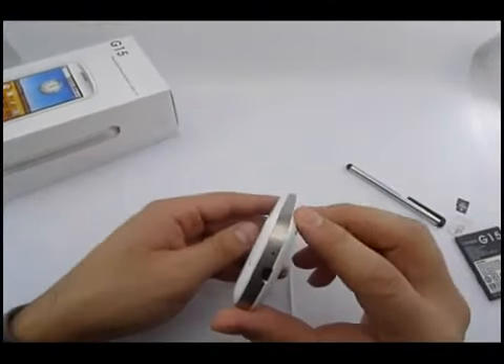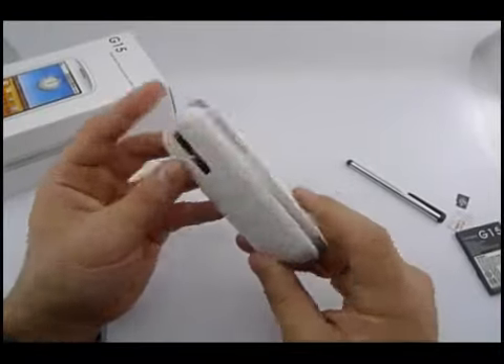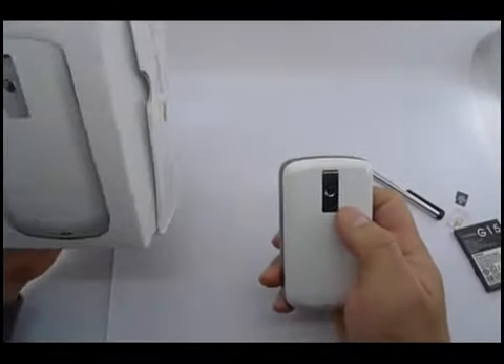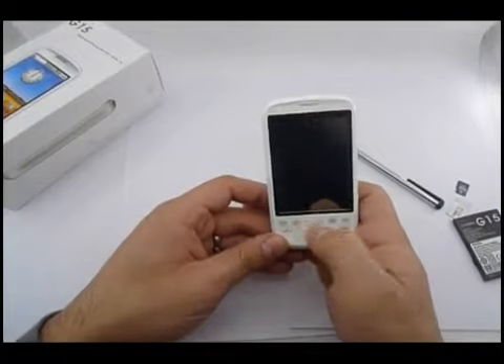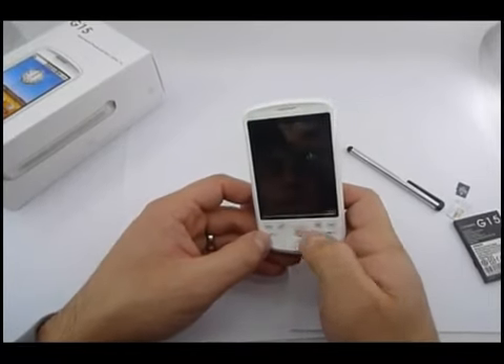This phone comes in white. It has one camera at the back, which is a 2 megapixel camera. Volume buttons on the side, GPS button, TV, and some control buttons.